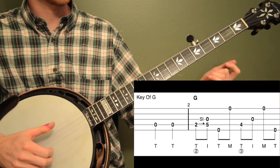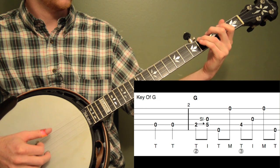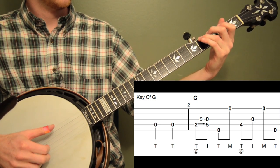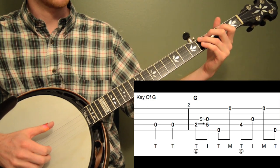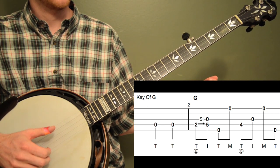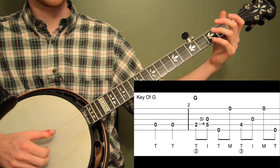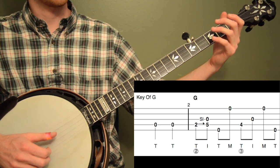So here's the first two measures of Grandfather's Clock. Let me play it and then I'll break it down. We're going to start on a pickup on beat three and we're going to hit two open fourth strings, both quarter notes. So the best way to do this is to count one, two, and then we're going to play on beat three and beat four. I'm using my thumb with my right hand twice. One, two, three, four.